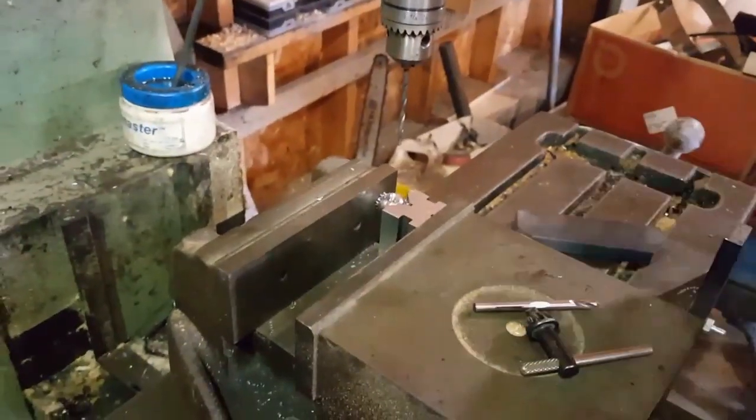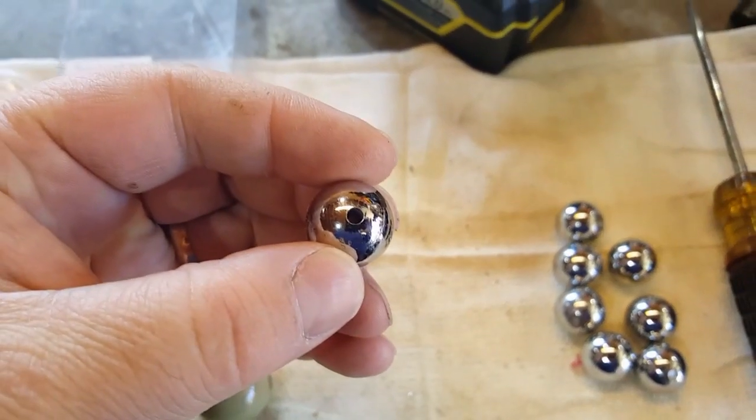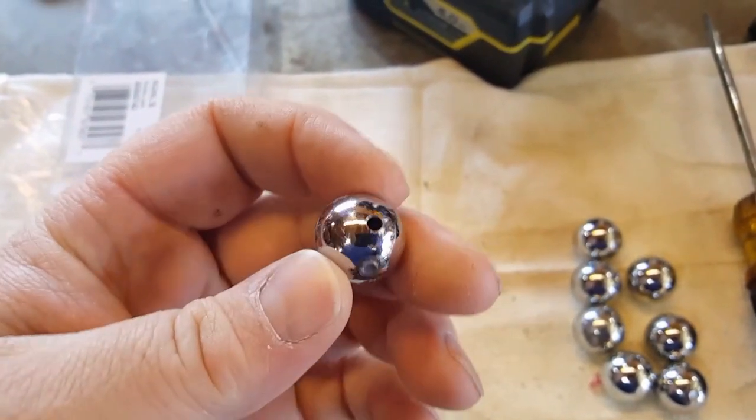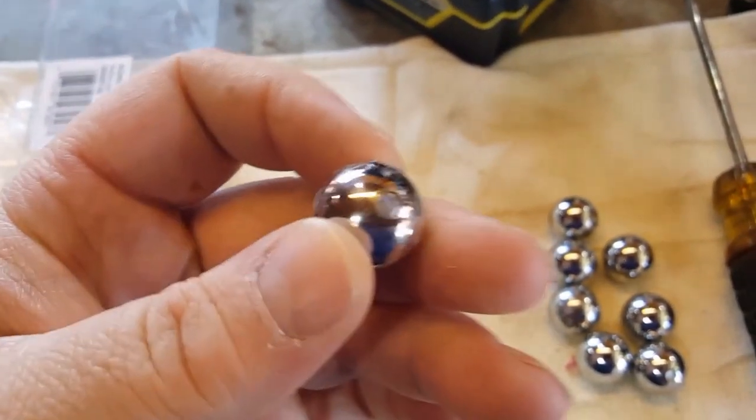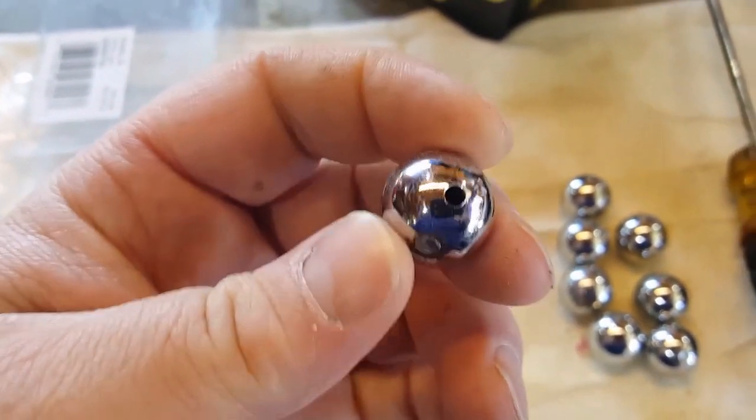We're just drilling little holes in them, and when they're done they come out like this — with holes on both ends. You can see right there where the little piece of metal was.